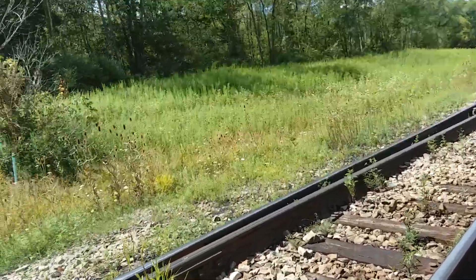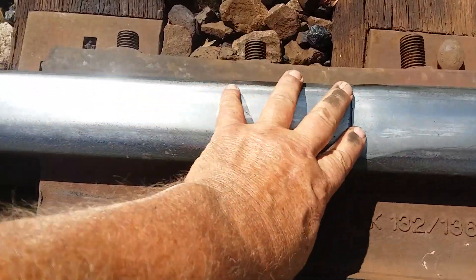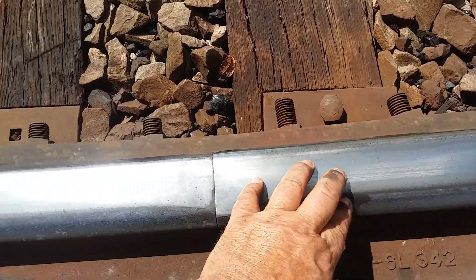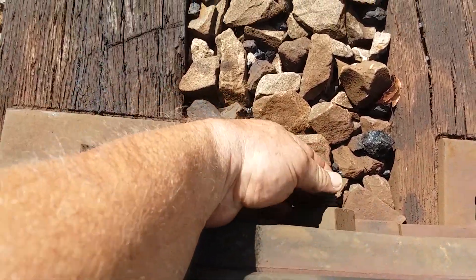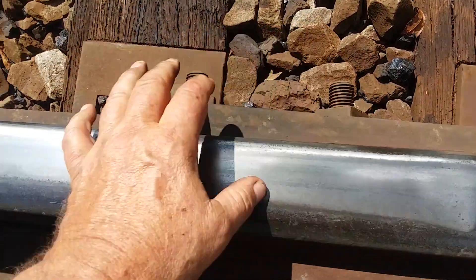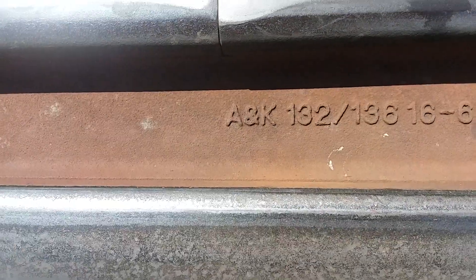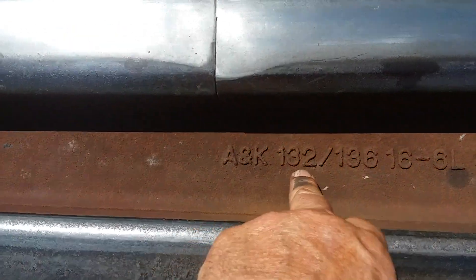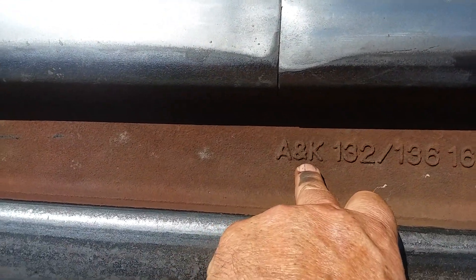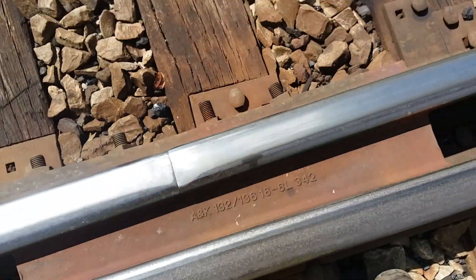This is called a heel block. This is where your switch points go into your other rails, and these bolts will hold it. This is a little bit loose — it's got to be loose so this switch point can move a little bit back in here. It can't be real tight. A&K 132 or 136 — A&K is a railroad supply company, and it's 132 or 136 rail that this heel block will fit on.